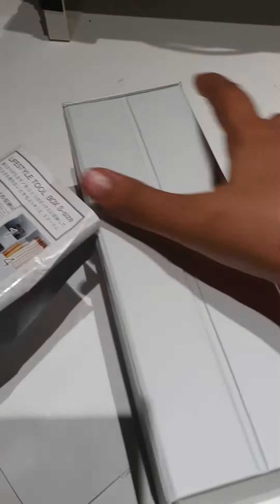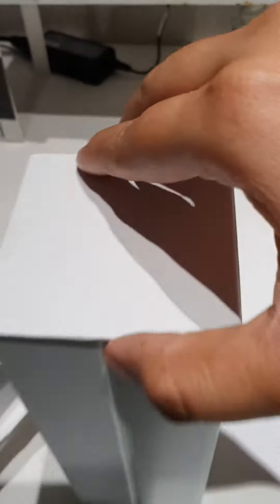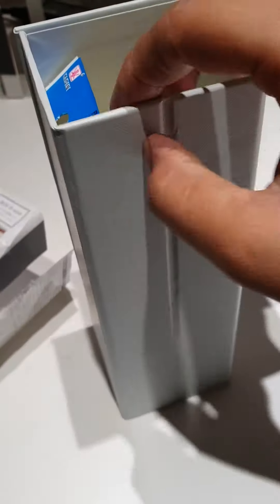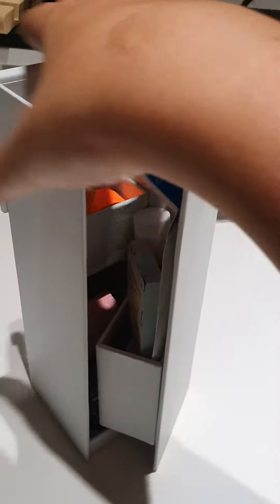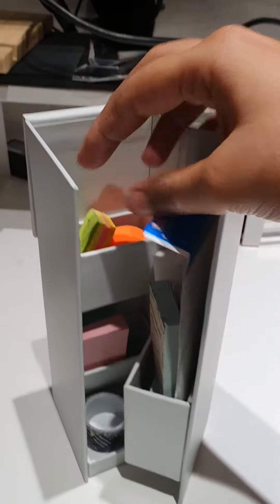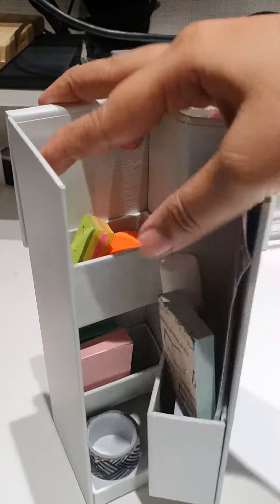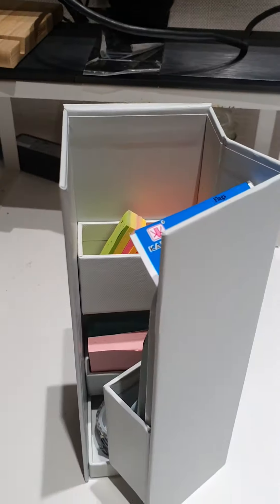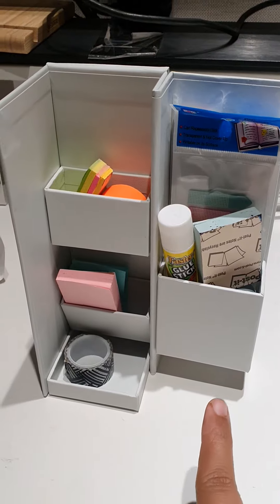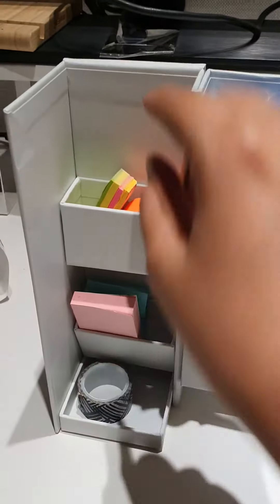I've already refilled it to show how it opens. It opens from the top, which looks something like this. When opened completely, this is how it stands.